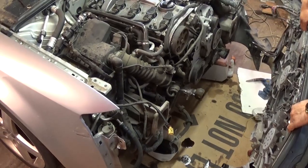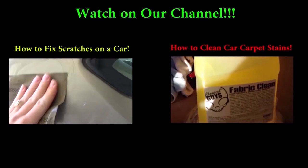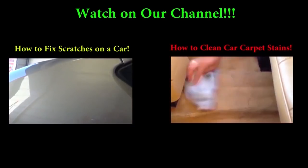As you can see, it's pretty heavy. Thank you guys for watching — please subscribe and give us a like, and don't forget to check our channel. Thank you.